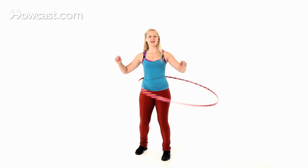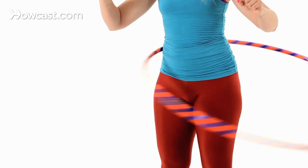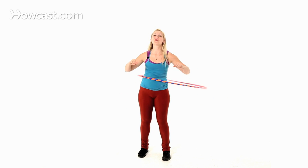I'll demonstrate this one more time to hula hoop longer: bending, it falls, bending down, kicking it back up with your hip. And that is how you hula hoop longer.